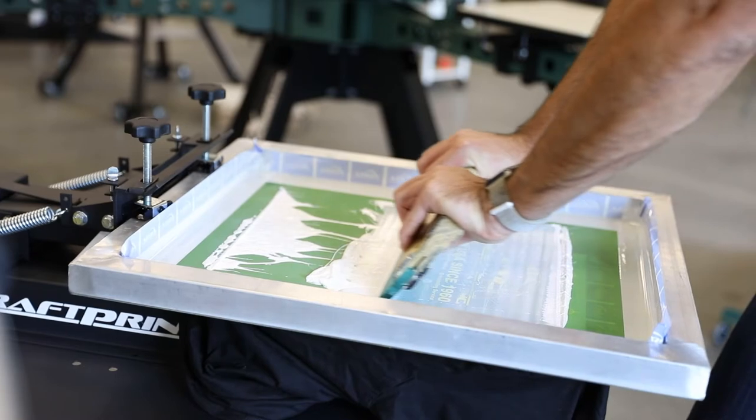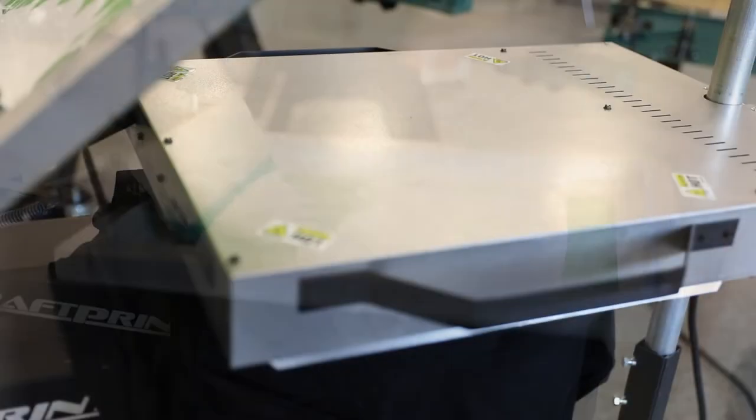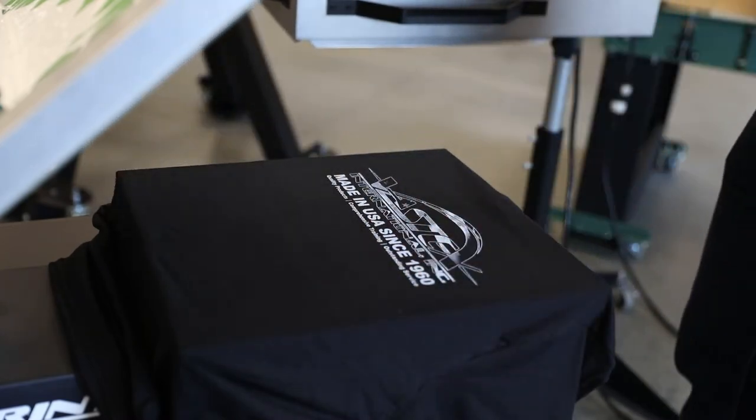Your screen may warp, but these pallets never will. With steel construction, they can hold up to the high temperature of your flash, unlike wooden pallets used on most other entry-level presses.